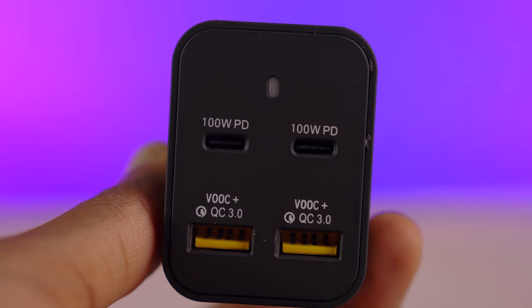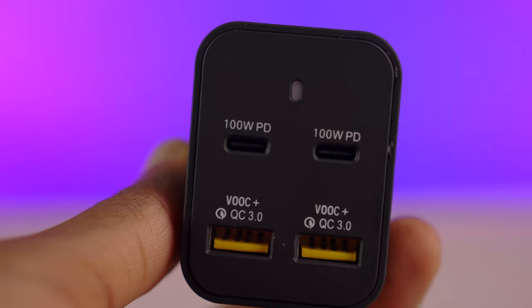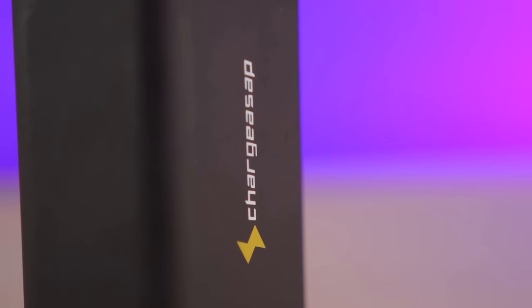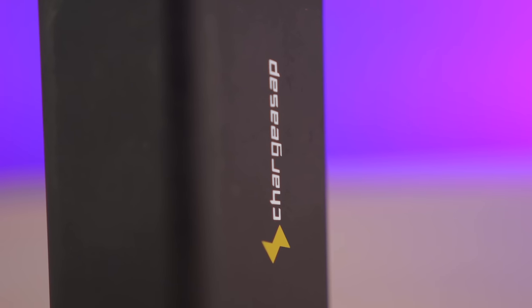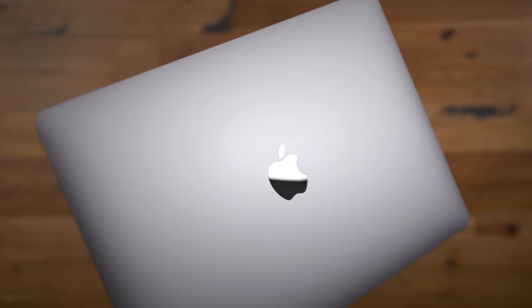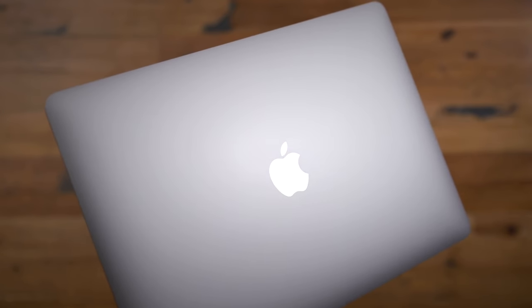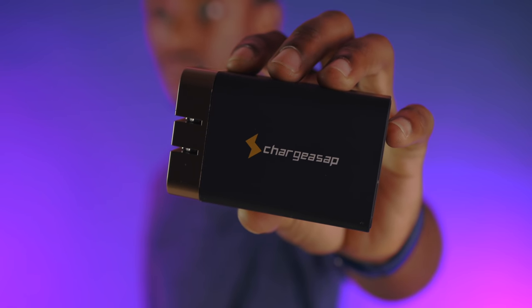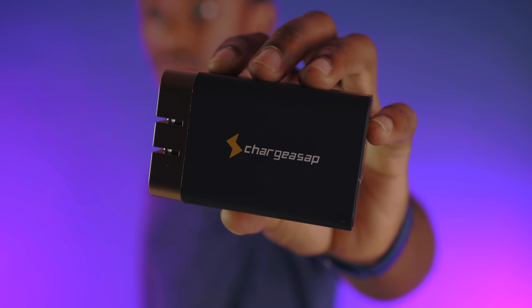Overall, this is a great option for those looking for a really reliable all-in-one charger for your mobile devices. If you're interested in picking up an Omega charger, limited early birds are available now for only $45 for the 100-watt and $75 for the 200-watt version. Click the link in the description below to enter to win a 2020 13-inch MacBook Pro. Thank you all for watching, and thanks again to ChargeASAP for sponsoring 9to5Mac on YouTube.